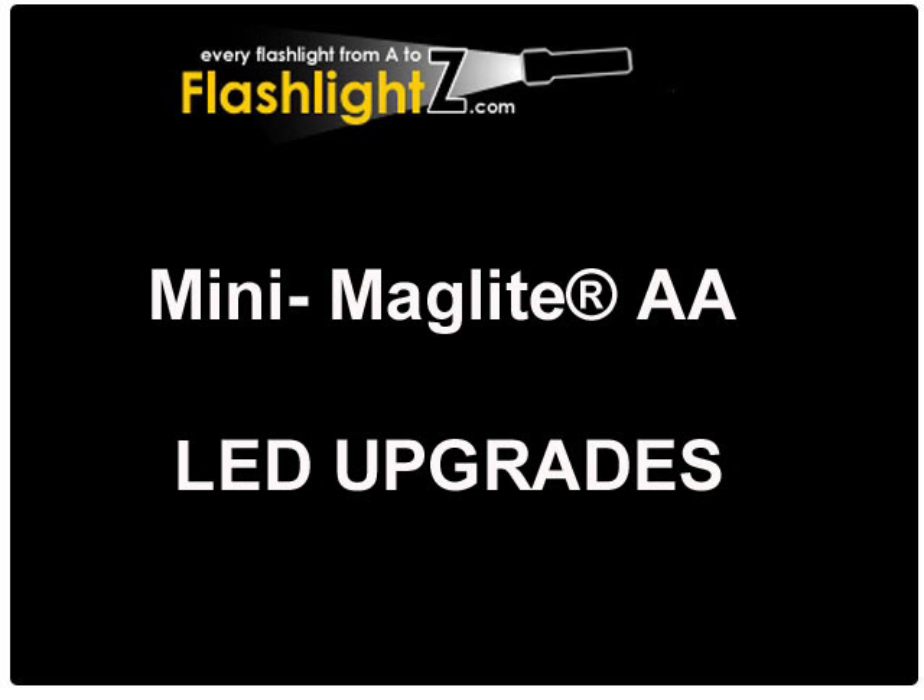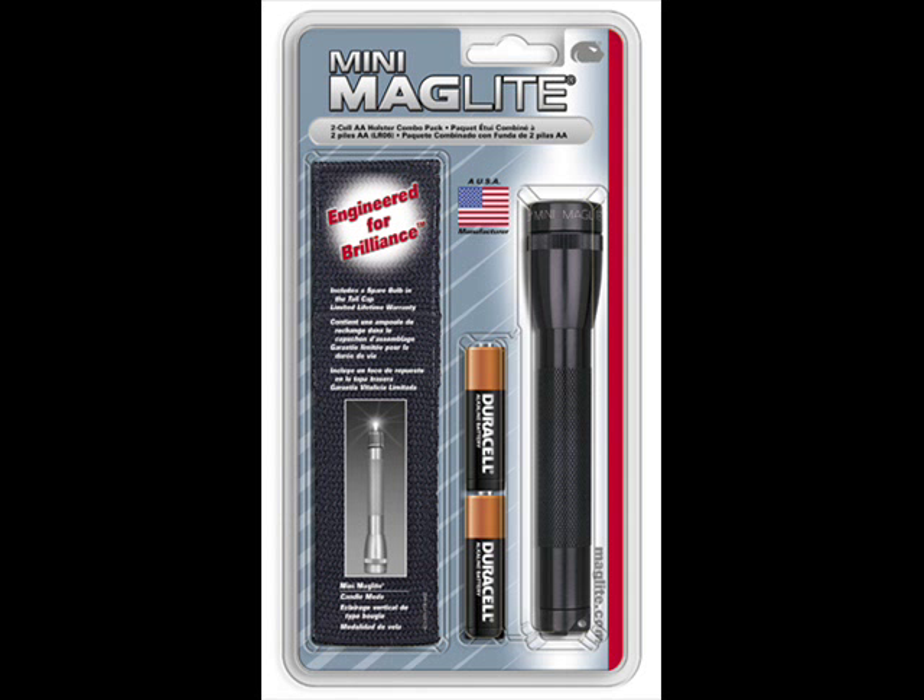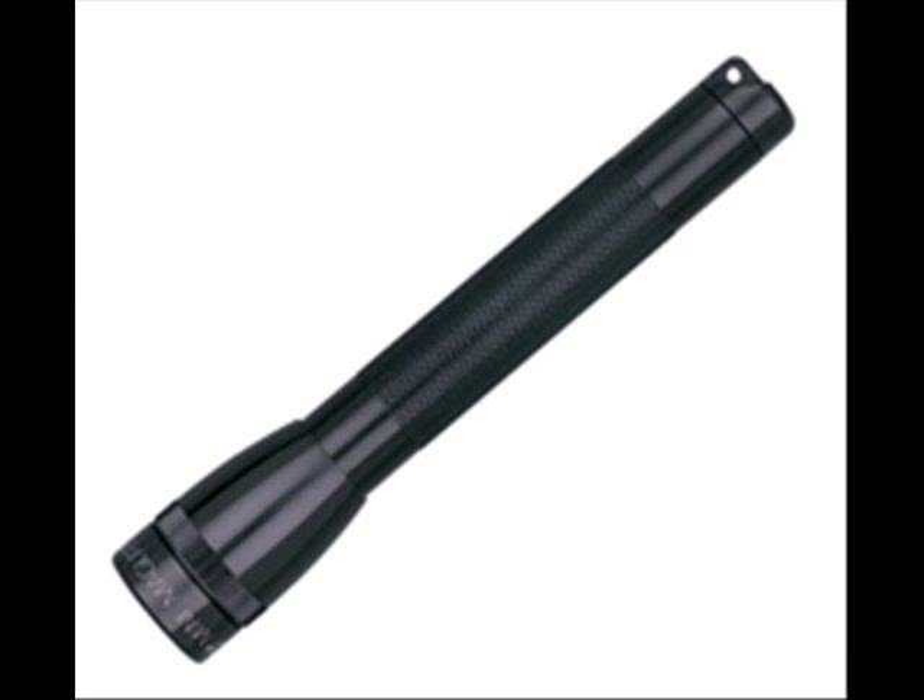This video covers the mini mag light LED upgrade products for mini mags using two AA batteries. You can upgrade your incandescent bulb to an LED bulb, conserving battery life and saving you money.